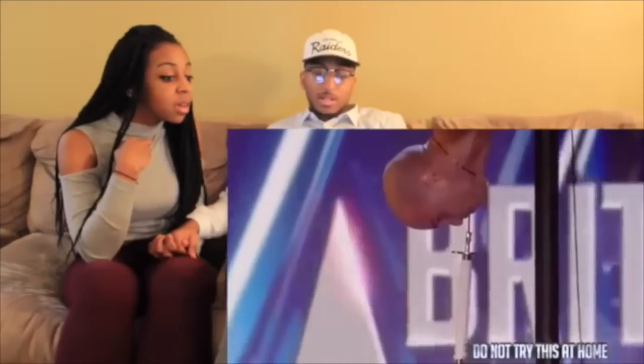Anyway guys, please comment what you think, don't forget to like, subscribe, and share. Hit that bell — he's gonna hit it! If you like reactions like this...